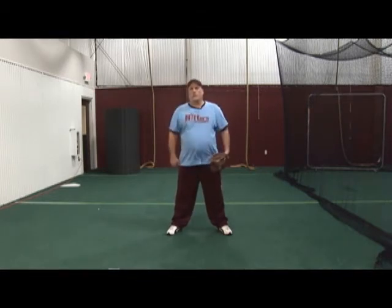Your partner is just going to roll the ball straight to you, and you're going to go from glove extended up to your ear and get turned for your throw. One motion — do not bring it in. Bring it straight up to your throwing position.